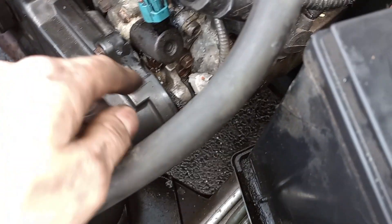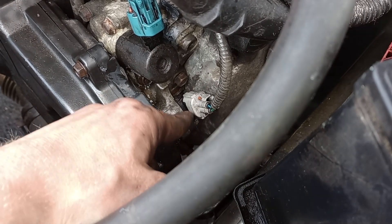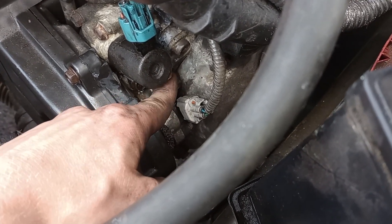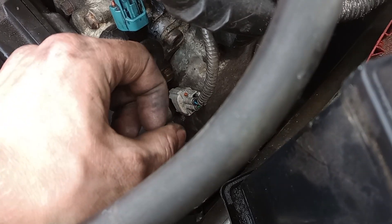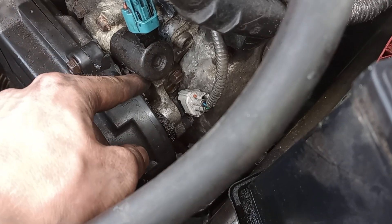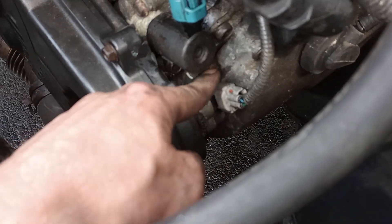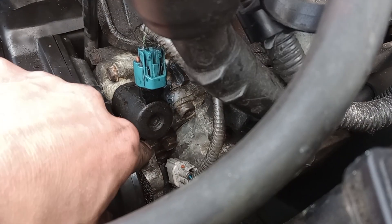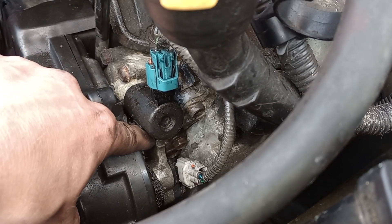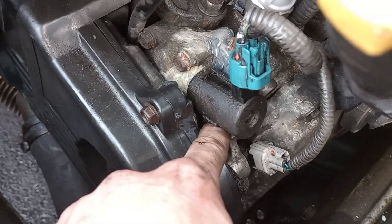Then you're going to want to take out the camshaft position sensor — there's one bolt and you've got to kind of pry it since it's on a pin, so it can be a bit stuck, but that's the only bolt holding it in. The variable valve timing sensor is right below that little nub right there. They're both 10-millimeter bolt heads and they're pretty low torque.